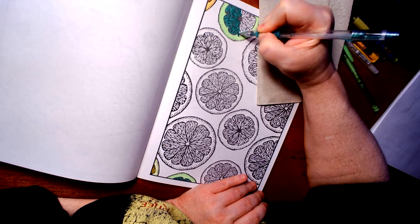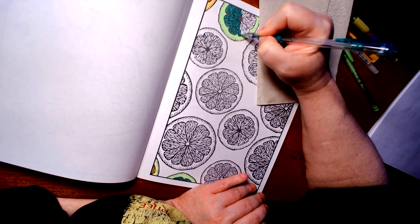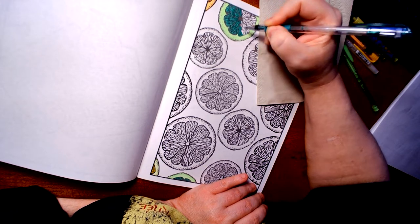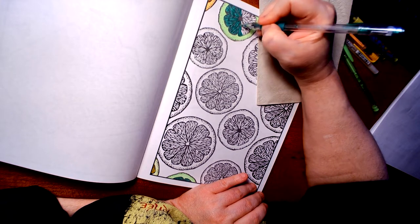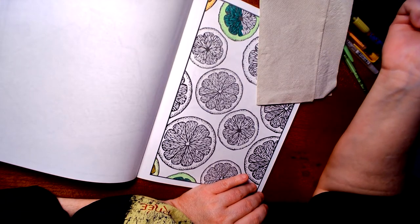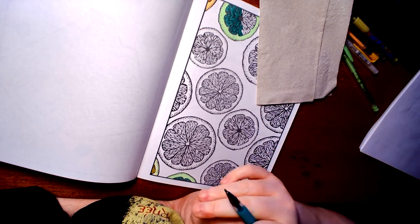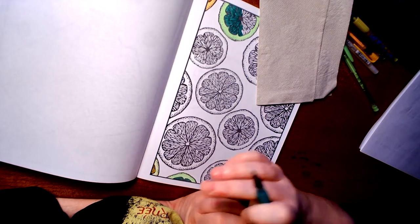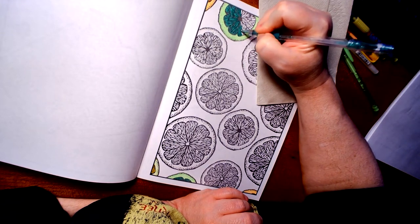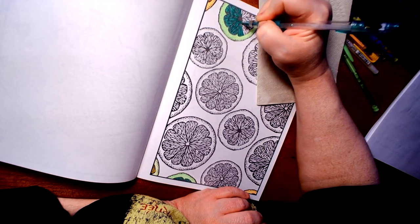I hope you guys are getting the gist of what I'm talking about when it comes to doing anything. I will have to do a tutorial — people asked me a couple years ago how I did my eyes. I have two videos of two books of the same name but two different artists called Happy Hour, about mixed drinks, and people ask me how I did the ice. Now that I've got a video camera, I'll have to put that in the mix to show you how I did that.